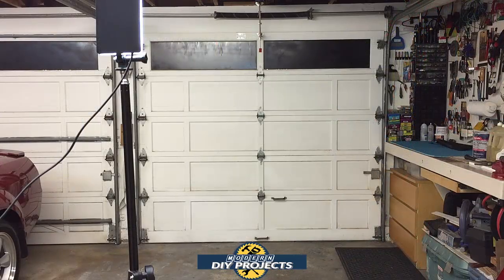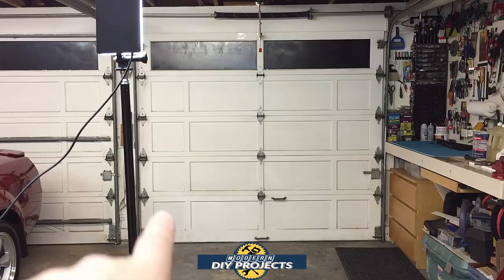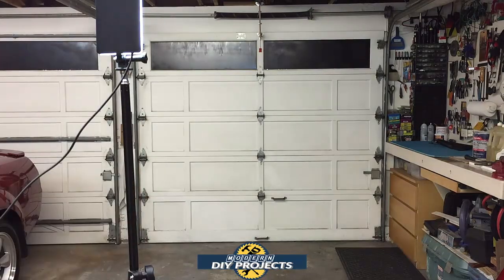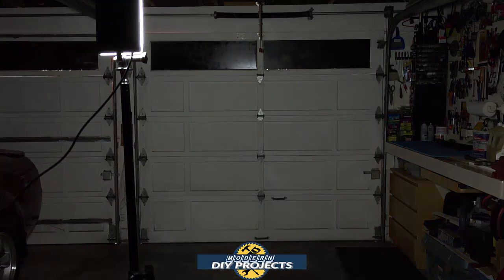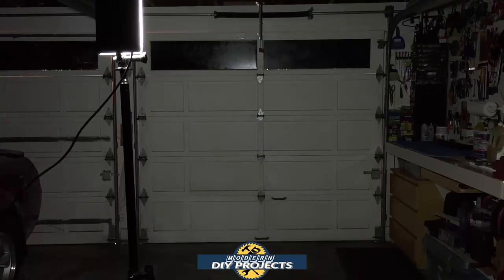Let's darken up the shop and see exactly how this guy performs. I have the light set up right in front of me pointing that way. Let me turn off the lights and see what it can do. And there you have it — 1600 lumens of power from a battery-operated light that you can carry anywhere you want, with or without a tripod. It lights up a pitch black garage very nicely and seems to be doing a pretty good job.